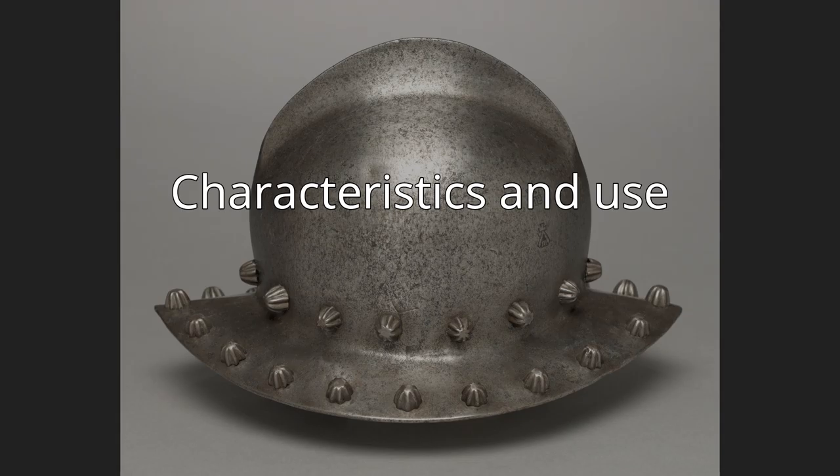Hat-shaped helmets were not just a European invention. Japanese ashigaru infantrymen wore the jingasa, a helmet shaped like the Japanese form of the conical Asian hat. Southeast Asians, especially Burmese, Laotian, and Siamese, wore various kettle helmets.